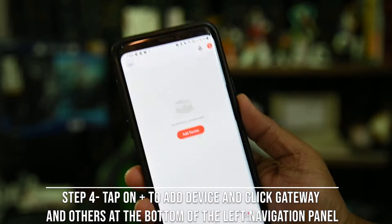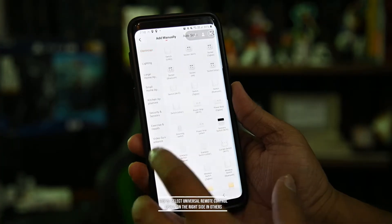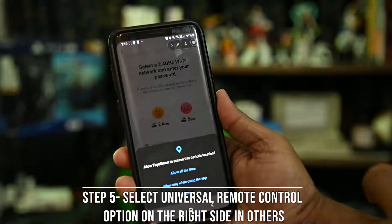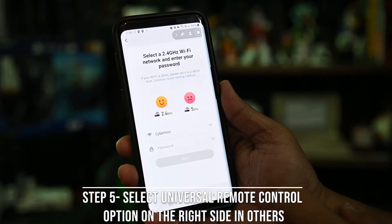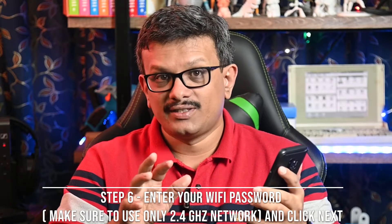This indicates that the device is ready to pair to your WiFi. On the app, hit the add device button, select gateway and others from the side menu, locate the universal remote control, and on the next screen you are prompted to enter your WiFi credentials. Enter your password and hit next.